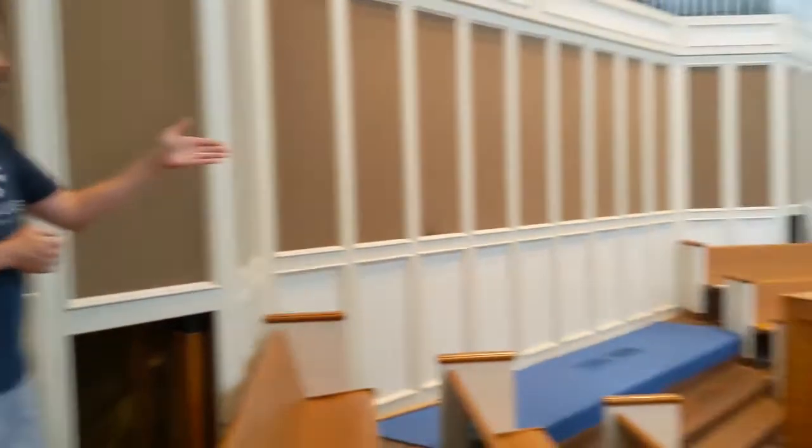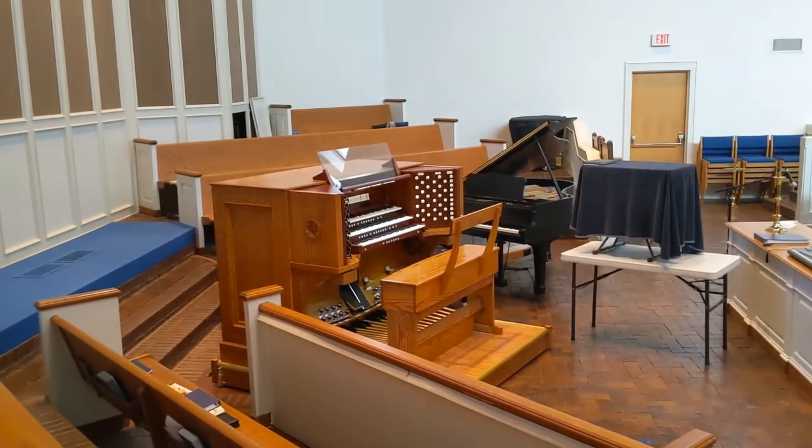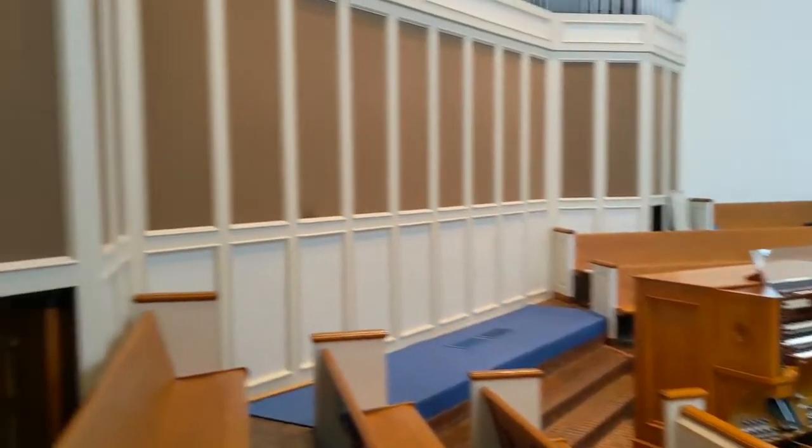We've taken a look at the consul, which is the part of the organ that you see most often. You've gotten a chance to see it up close over the past few weeks, but also here in our video today, which you don't normally get to do from out in the congregation. So unless you've been to one of our pipe organ encounters, you probably have never been behind these panels where the pipes reside. We'd like to take you behind the scenes of our organ now.